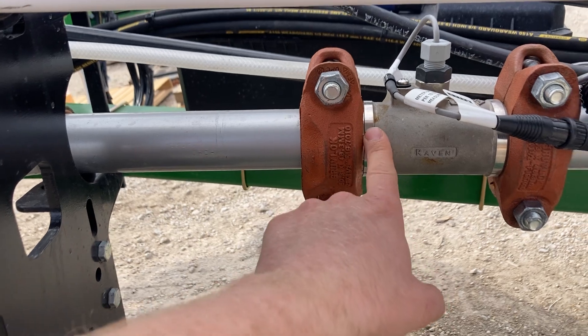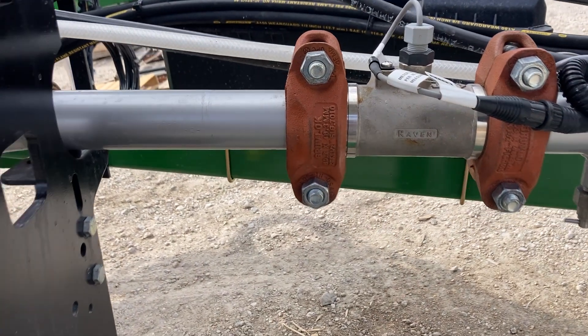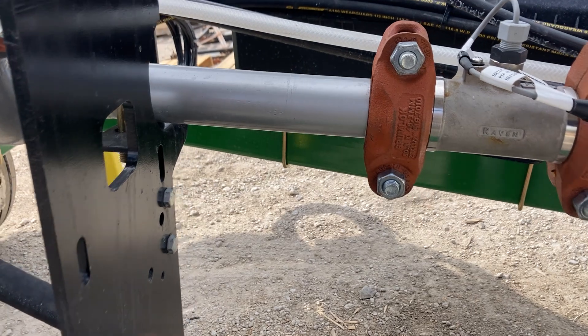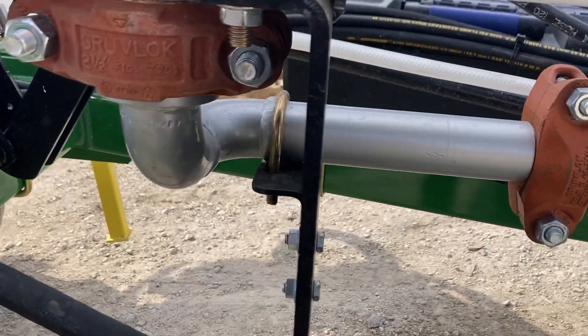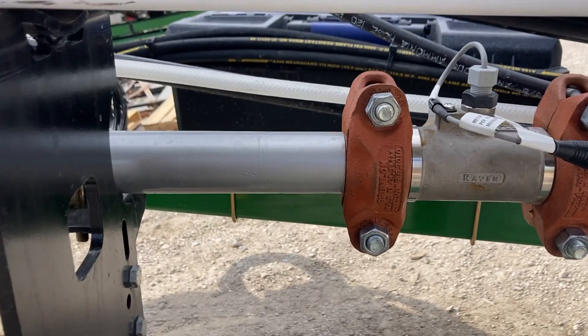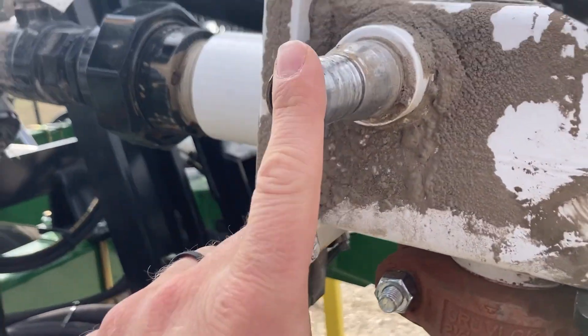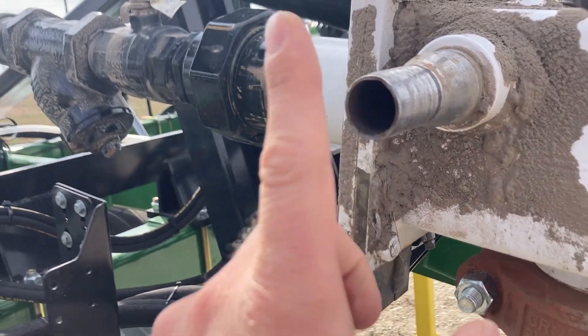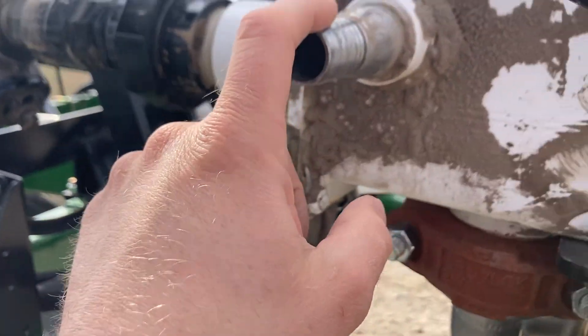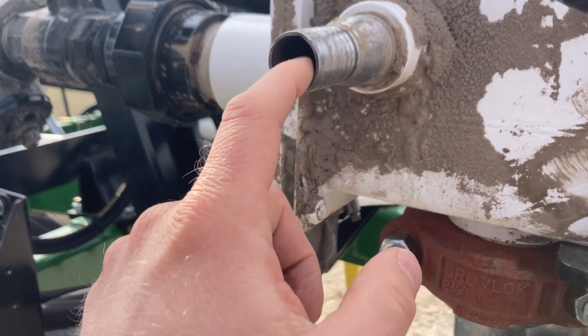Metering liquid and gas at the same time doesn't work. The flow meter sees liquid and spins at an appropriate rate, then gets a big slug of gas and just takes off — so we get the rate fluctuating up and down. The first thing to do when you have rate fluctuation issues is pull off a vapor line, either here or back at the row unit, and see how much pressure you have coming out.